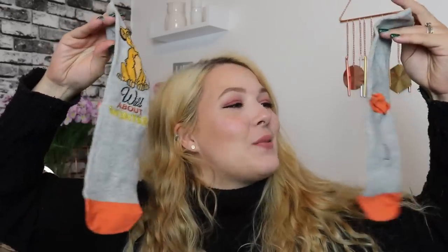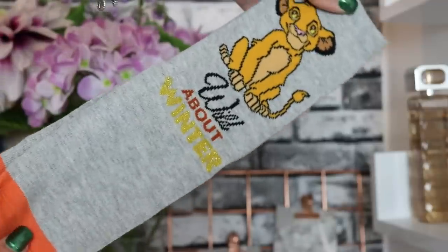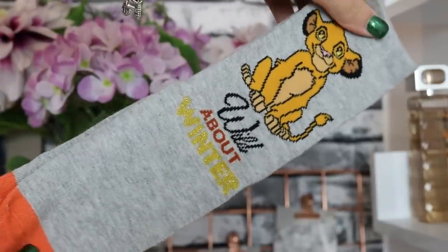Day number three — we've got some Simba socks and it says 'Wild About Winter' on them, which is so sweet. We've got the gorgeous orange toes. I love this color — it's sort of like an off-gray. I don't know, I really love it.